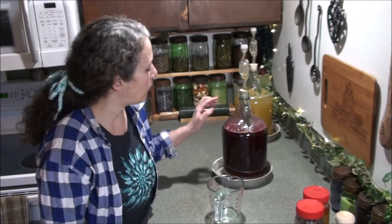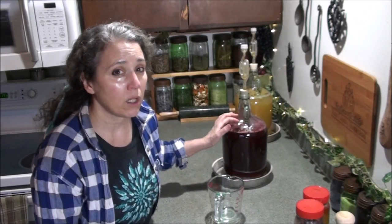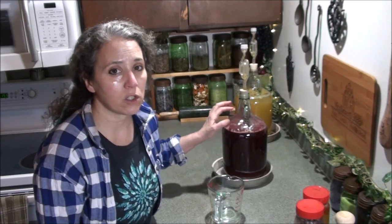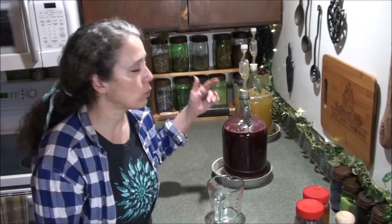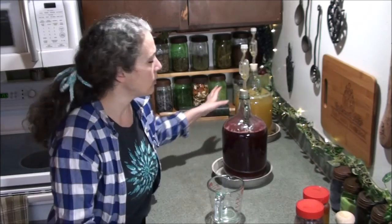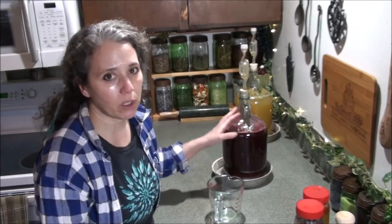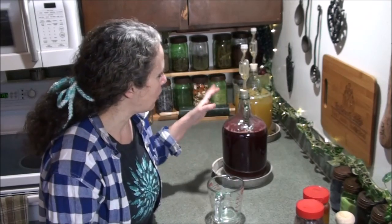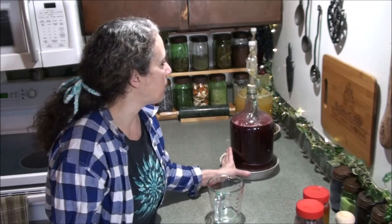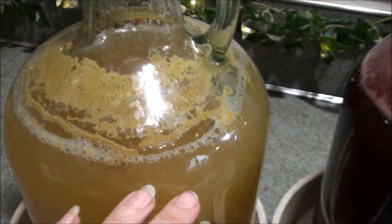If you're using really sweet fruit, start off with only one to two cups of sugar, because too much sugar will slow the fermentation process down and it may not even get going. This batch with the blackberries being fairly sweet, combined with three cups of sugar, took longer to really start bubbling. But now it's bubbling consistently and looking very healthy, though it's not ready for the next step yet.